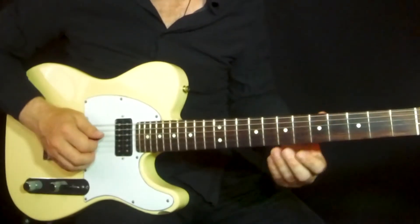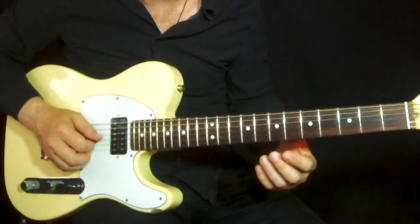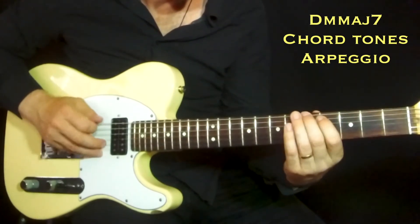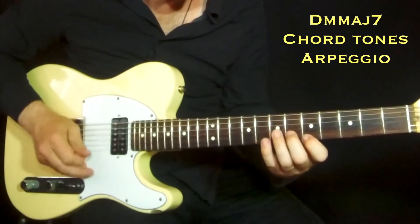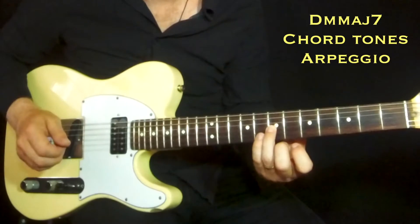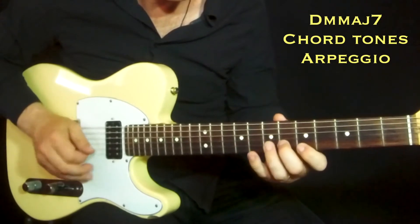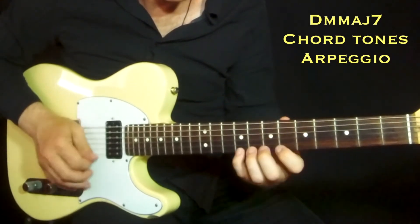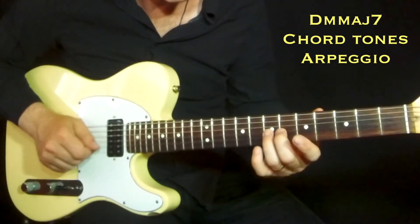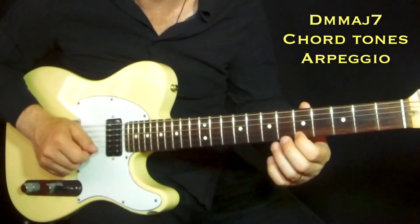Another 7 chord arpeggio you can use is the D minor major 7 chord arpeggio. It's a kind of melodic minor mode, but here I only play the arpeggio. The tones you get are the sharp 11th, the perfect 5th, the 7th, and the 9th tone relative to G.